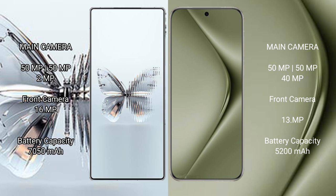Red Magic 10 Pro Plus has a 7500mAh battery with 120W fast charging support. Huawei Pura 70 Ultra has a 5200mAh battery with 100W fast charging support.